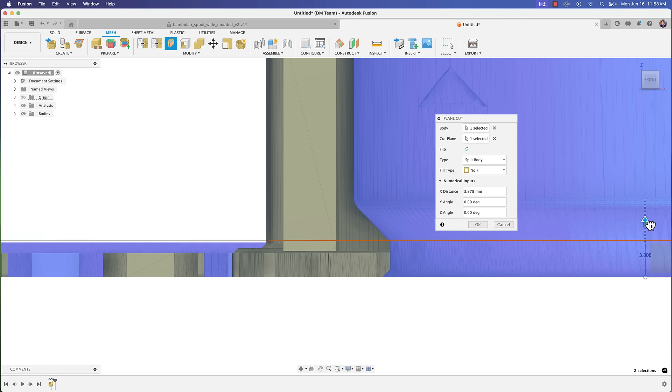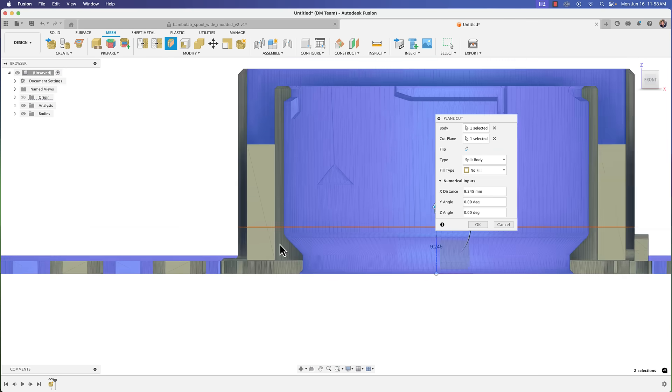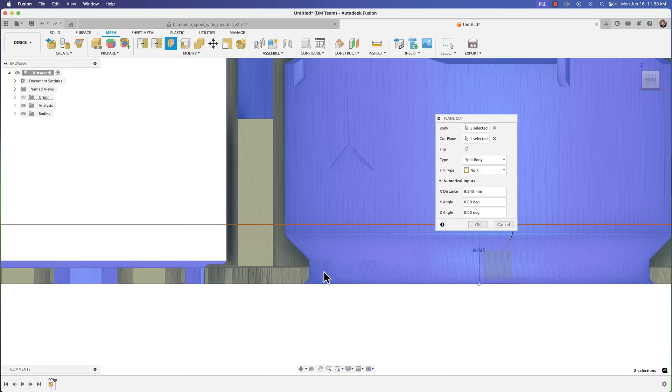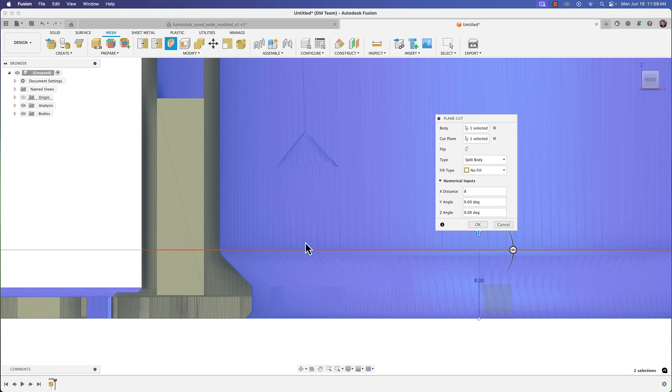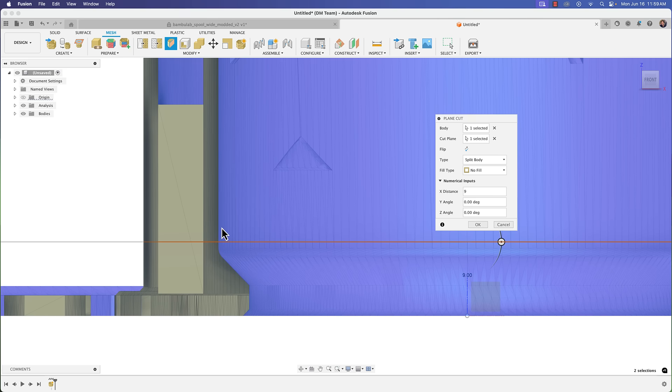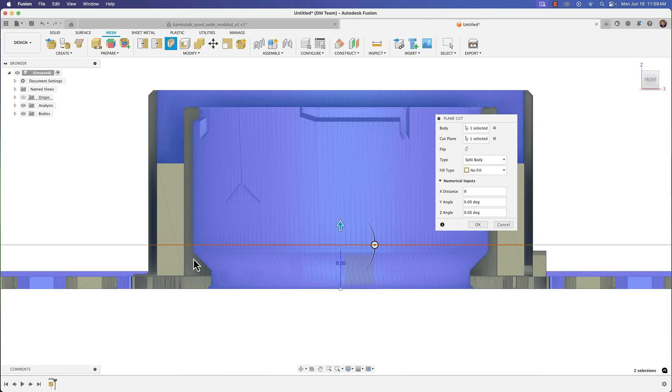As I move the arrow up, you can see the X distance is changing. We have a little fillet and chamfer here, so I want to move past that. I'll enter an even number — let's try eight. No, that's still within the fillet area, so let's do nine. Okay, that looks good — this section goes straight up without bending.